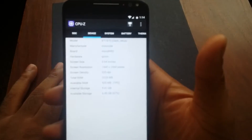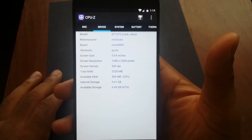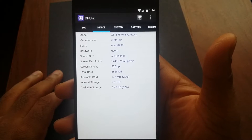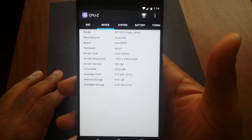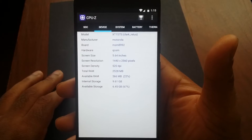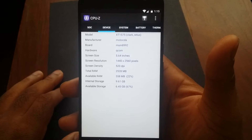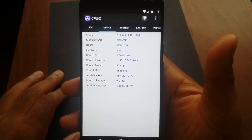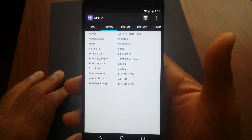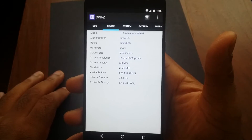Just to show you guys, you can see the resolution is 1440 by 2560 and the screen density is 520. Overall I would say this display is great — everything looks great, the colors almost pop off the screen.